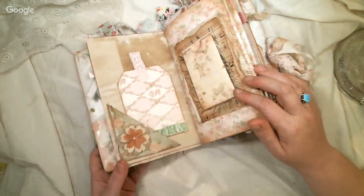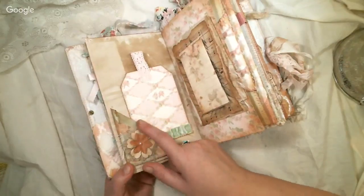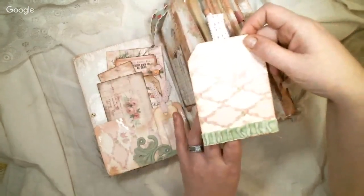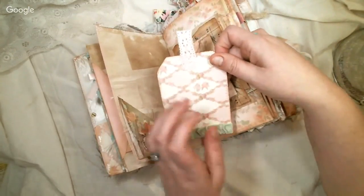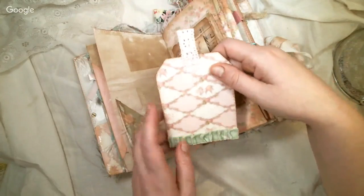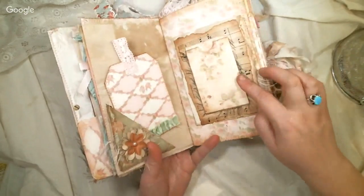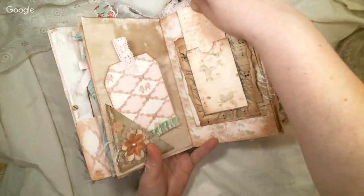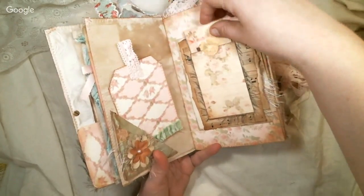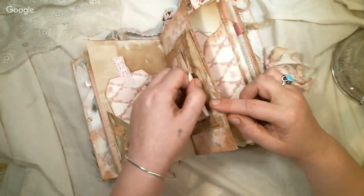I layered up some Prima flowers — I'm really enjoying having the Primas, they're really fun — and some eyelash trim. This is the coordinating paper from the front pockets; the back pocket has the same, and the center signature has this pattern. Then there's green velvet — I don't have this color right now in the shop but I have lots of velvets. There's also another coin envelope, and I love the roses. There's some sheet music in here too.